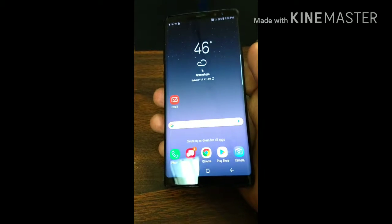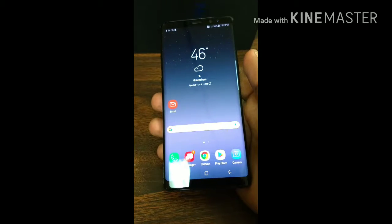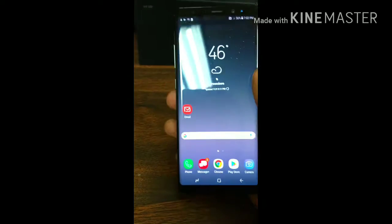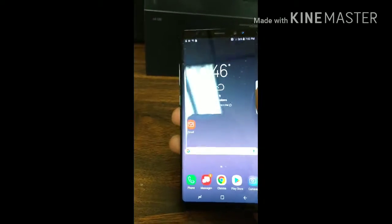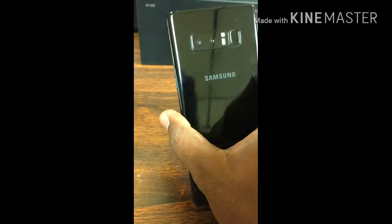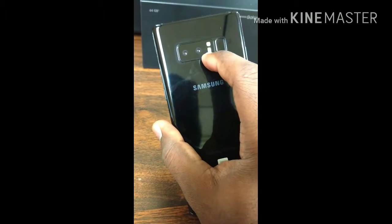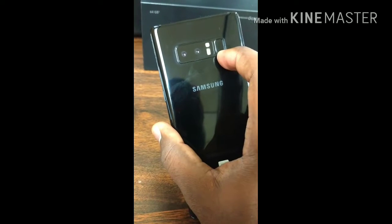It's packing an operating system with Android 7.1.1 Nougat with a Snapdragon 835 chip. It's got a front-facing 8 megapixel camera, dual rear-facing cameras at 12 megapixels, a flash, and a fingerprint scanner.